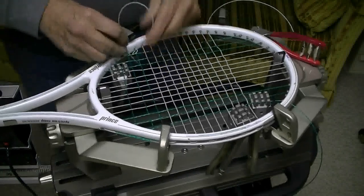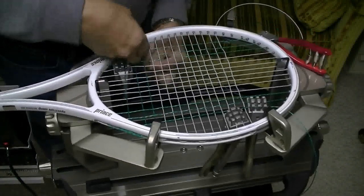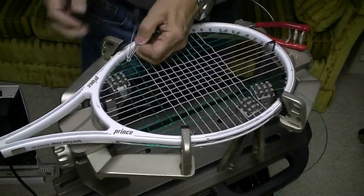The knot that I'm tying here is actually a VS starting knot. Let me show you this knot while I'm at it. I'm going to try to zoom in on this knot.